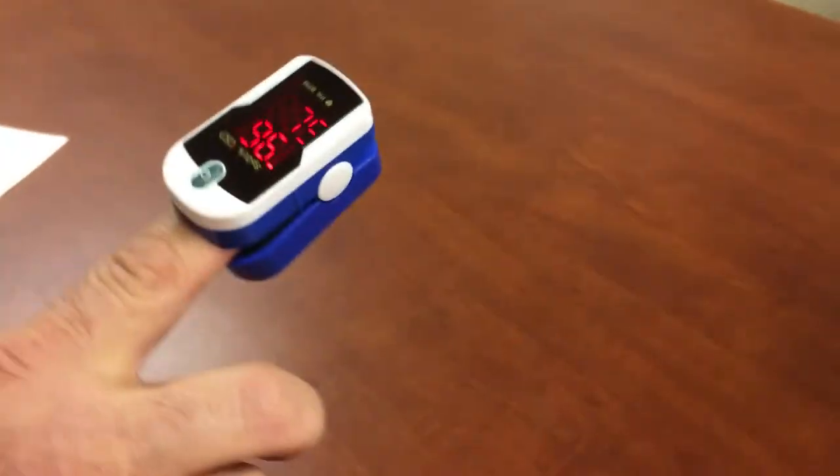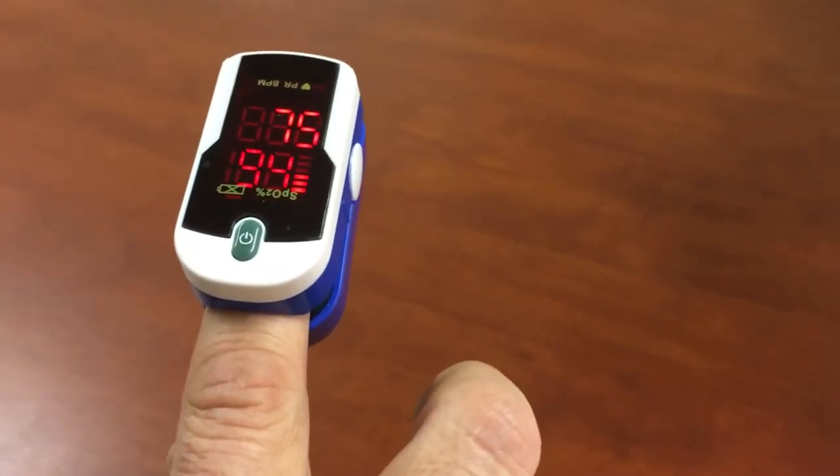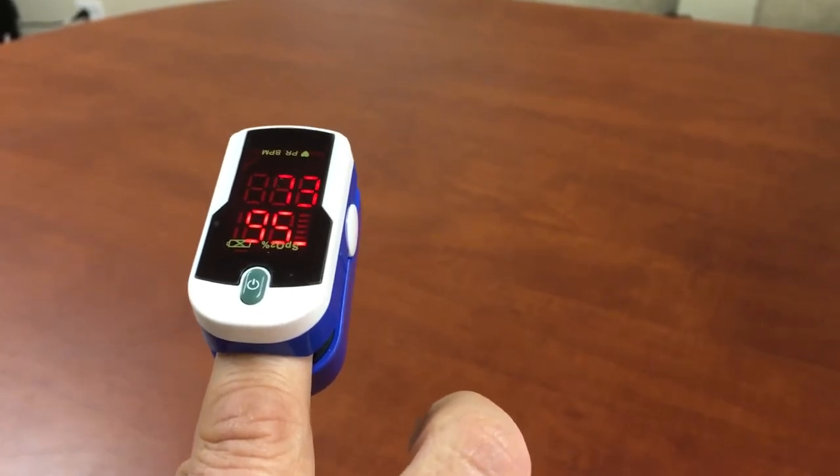Press again and the numbers are facing the person wearing it. You can be assured that you are looking at the display from the correct side if the pulse strength bar is moving from the bottom upwards.